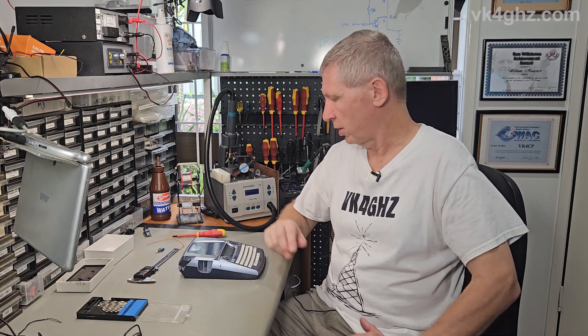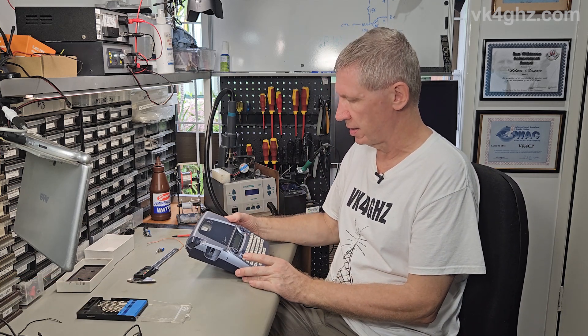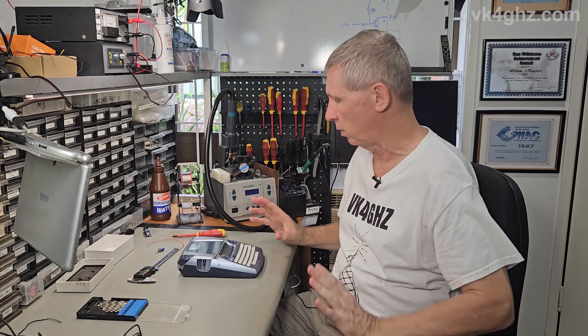G'day, it's Adam VK4GHZ. We're going to stop wasting money. A lot of devices we have in our homes these days — and this is just one example.